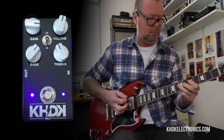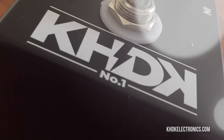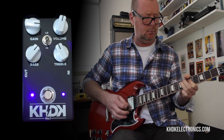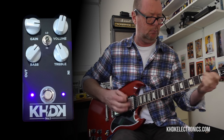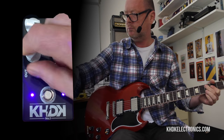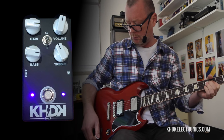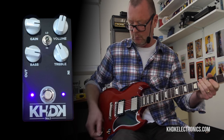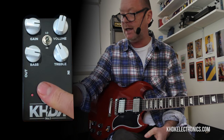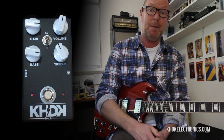Guitar solo. Howdy, it's Bergs. This is the KHDK No. 1 Overdrive and it is brand new from the KHDK camp.